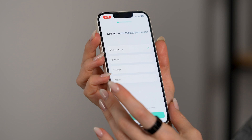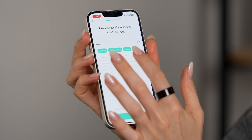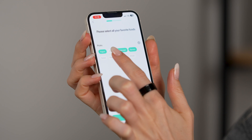The first question is how often do you exercise each week, then which kinds of sports activities or exercise do you typically like, and then it gets into your favorite foods and nutrition — all the things.